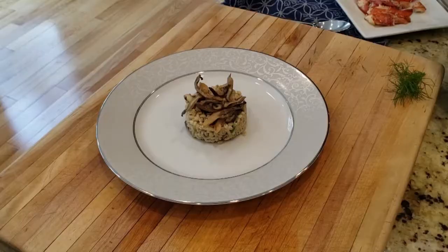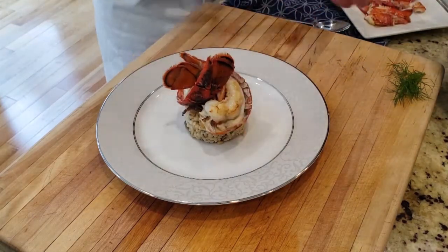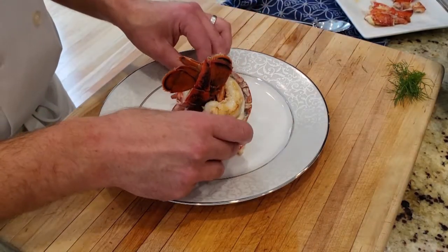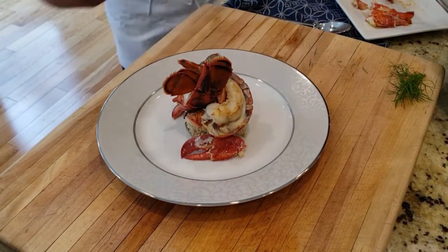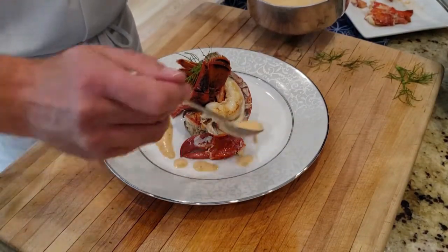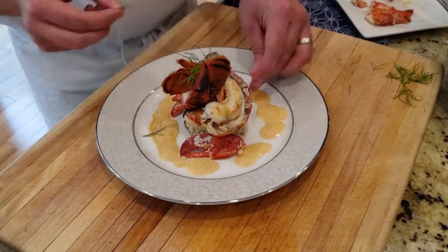I'm plating this today with my pearl barley risotto style with oyster mushrooms. I'll grab two lobster tails, twist them together, and place them over the top, then put the claws around it. You can add in some extra lobster meat if you'd like, then drizzle some lobster sauce around the plate and add some fennel garnish.